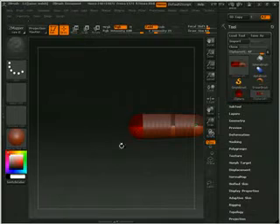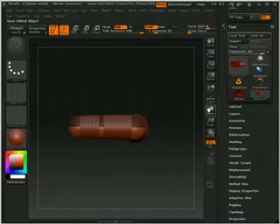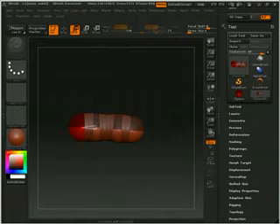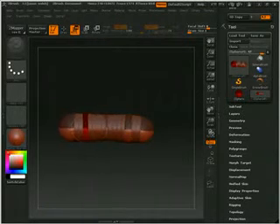Now I'm going to hold shift and lock it into position, and just make my draw size down to one. Click, click — there's two. Switch it over. Click, click — there's two.